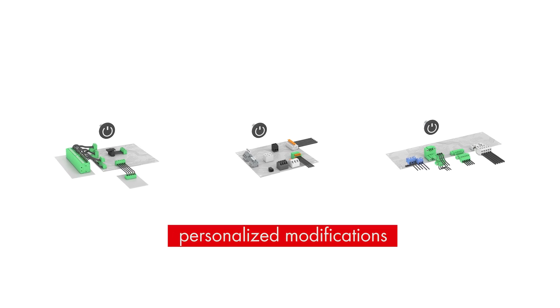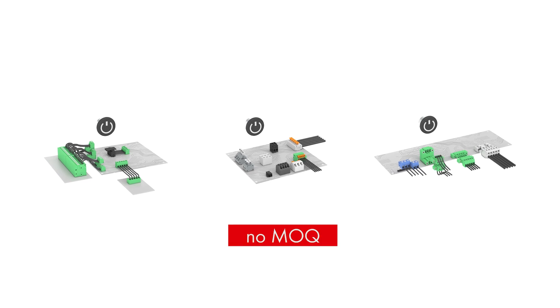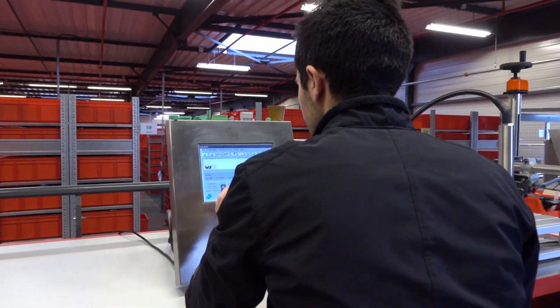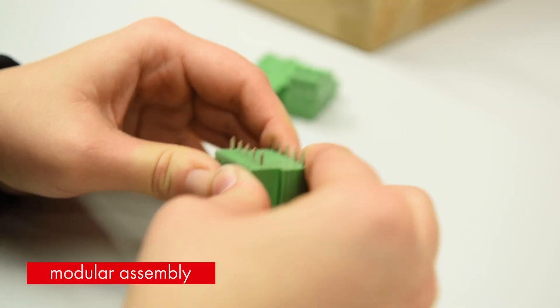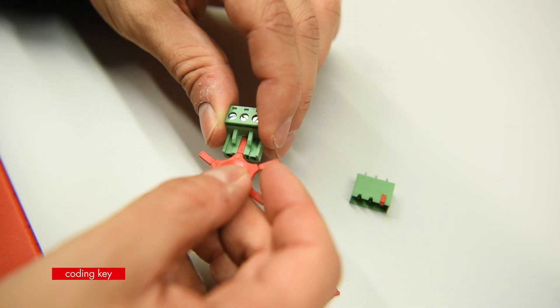Personalized modifications of standard connectors can be prepared within a few days. This accessible service for prototypes and pre-series quantities has no MOQ. Possible modifications for small volumes include printing, modular assembly, color coding and coding key.